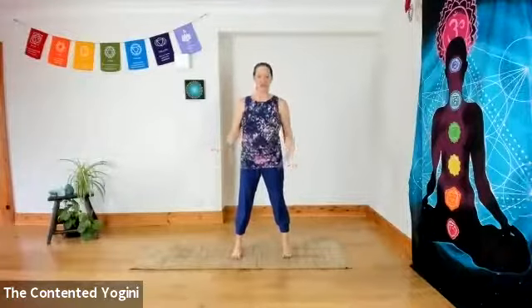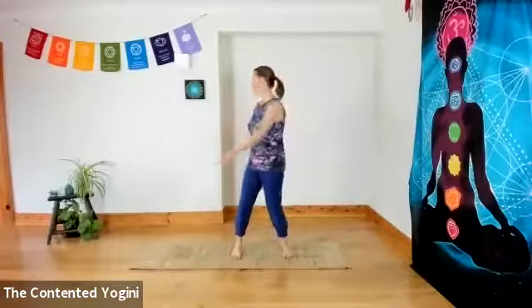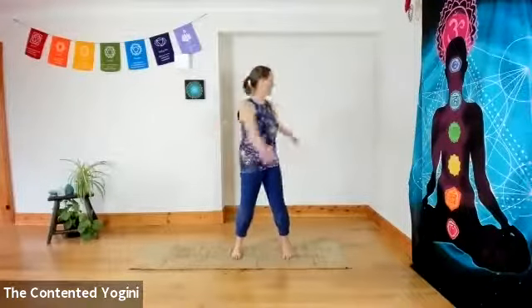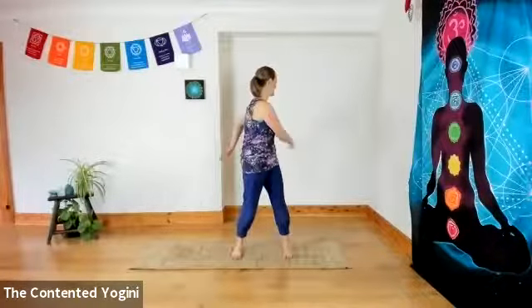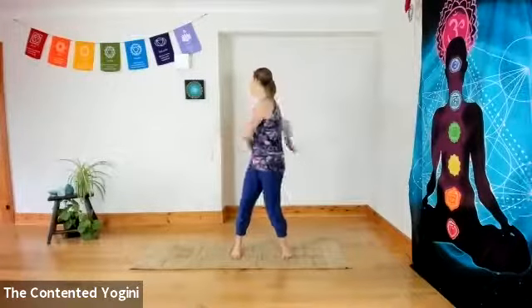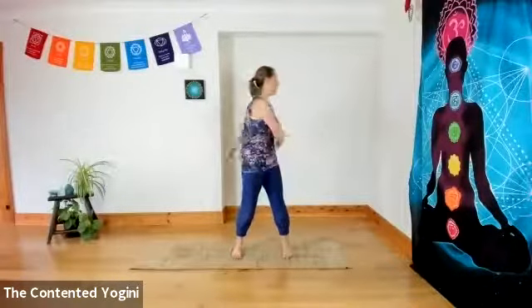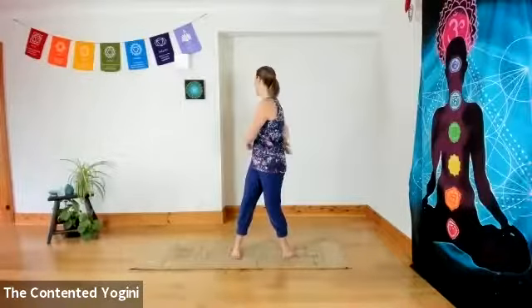Starting on your mat with your feet nice and wide apart, gentle softness in the knees and twisting from side to side. Now I'm assuming that you're coming to this with not much of a warm-up, but if you've done a warm-up already then you can skip straight to the sun salutation part of the practice. Allow a touch of activation in the buttocks and in the abdominal muscles. You can help that happen more naturally just by pressing one foot away and then the other as you twist. But let the shoulders be really heavy and the arms be soft, wrapping the body, gentle tapping.